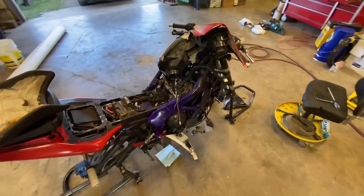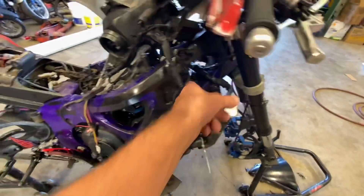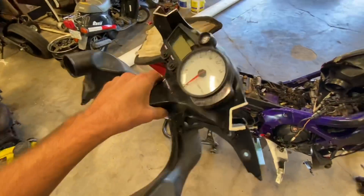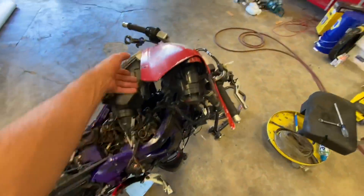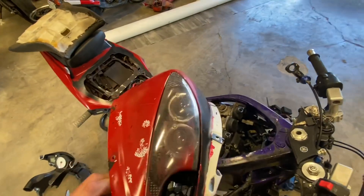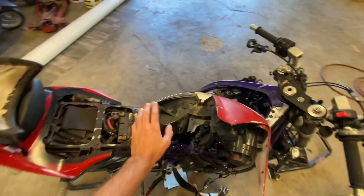I got this out. I don't need the ram tubes because I don't have the full ram tubes anyway — these basically went to right here but there's no connector piece, and I don't have one for that one either. So we're not gonna worry about that. But the stay is good and the gauge cluster is good, so we'll keep that. Nothing's broken so we're just gonna rattle can this black.